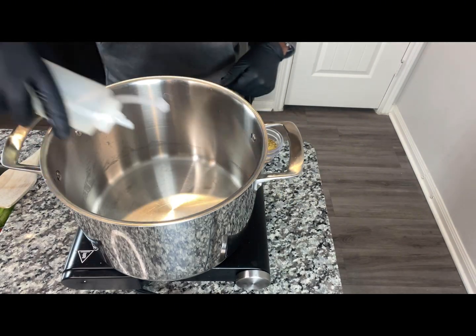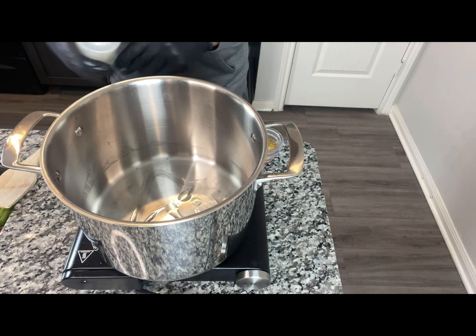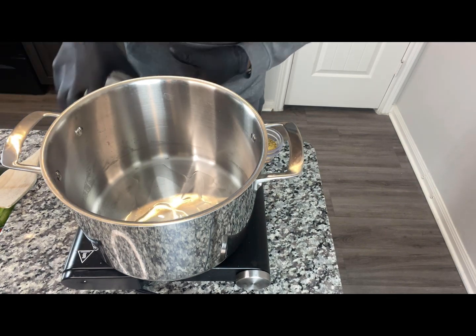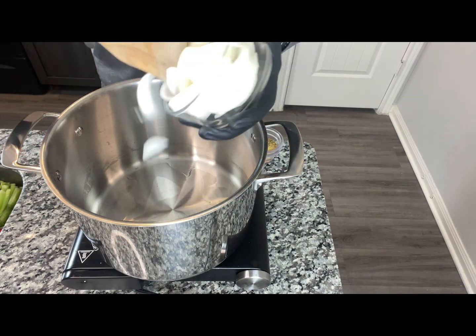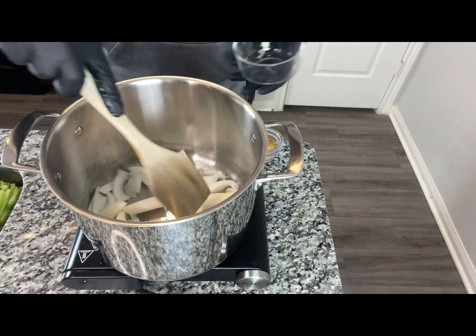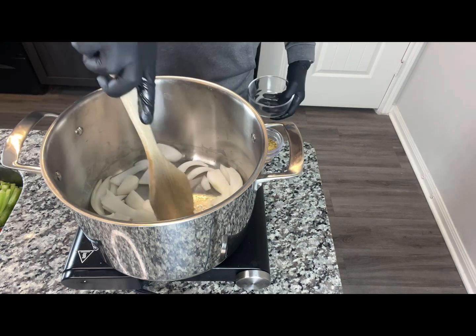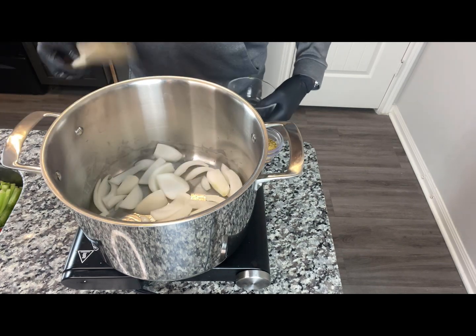I'm going to go ahead and start sautéing — I'm going to use just about a little teaspoon or so of oil. I did a rough chop with our onions, and we're just going to get those nice and soft. Then we'll begin to build on from there.